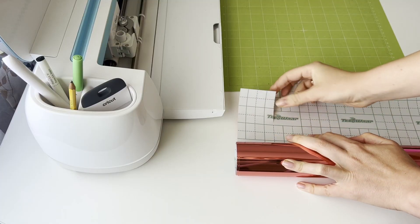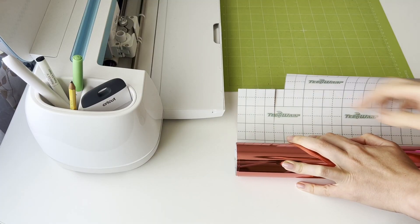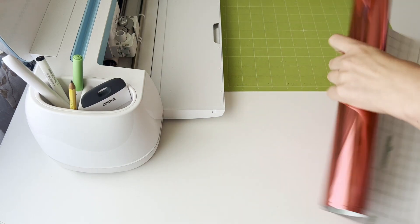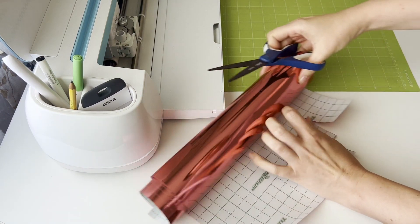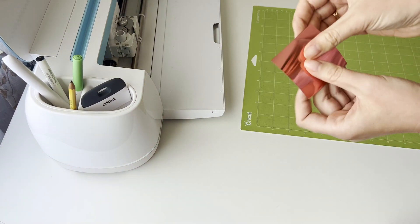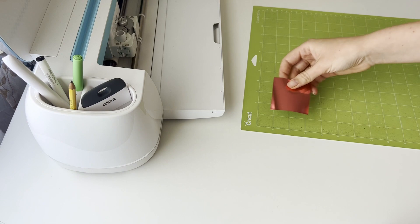I like that tech wrap vinyl has markings on the back side — two squares are equal to one inch. It helps a lot when you need to cut vinyl. We then repeat all the same steps with the second color.